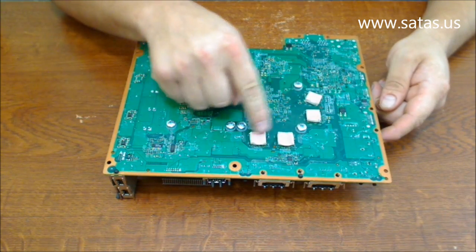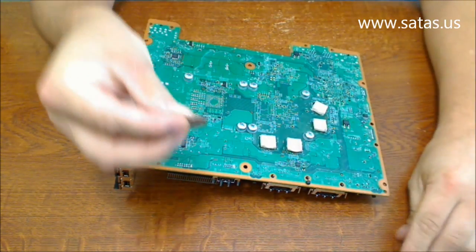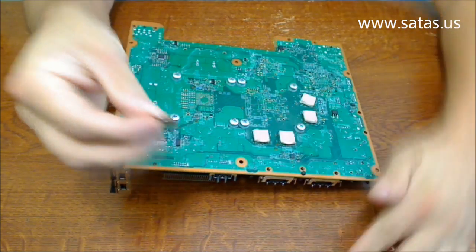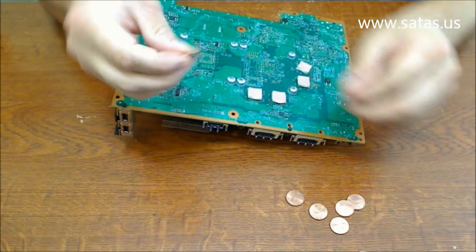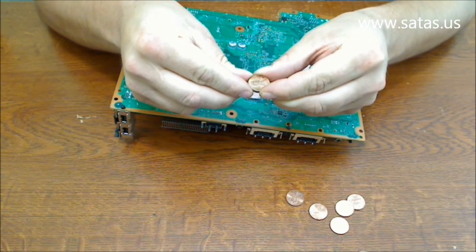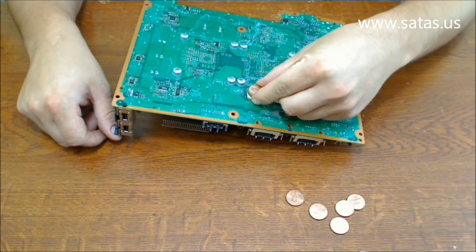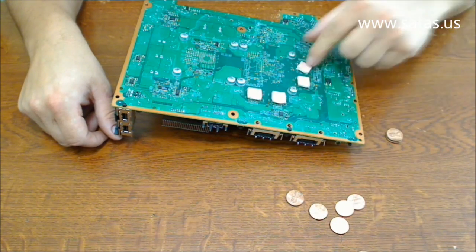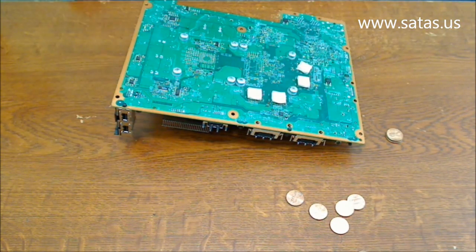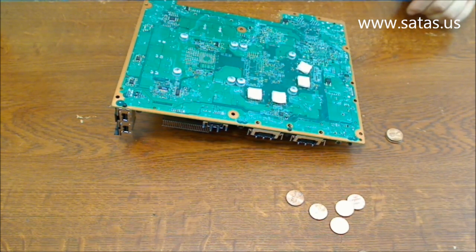Instead of each heat mat, we're gonna put two nickels together, taped together, and put them on top. We're gonna make our own heatsink for each of these 4 chips, because these are overheating and causing that error.